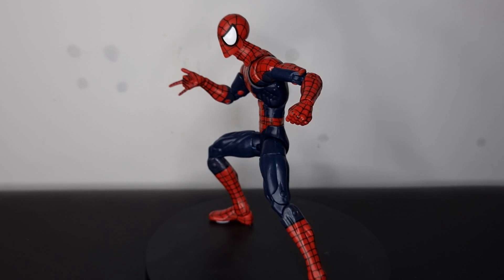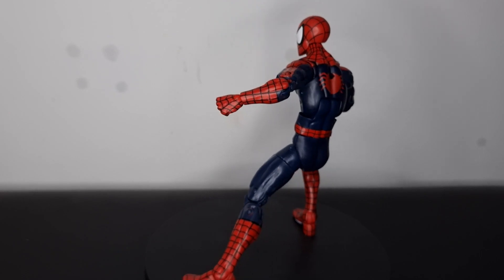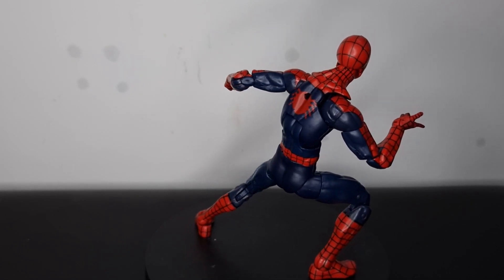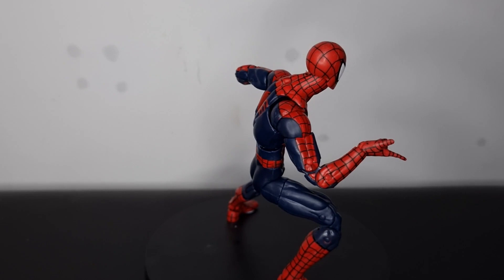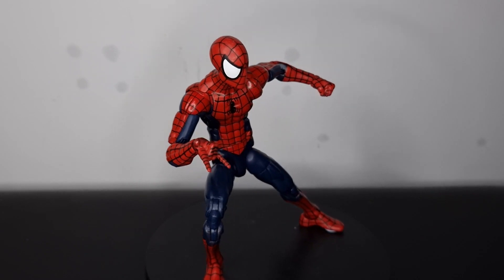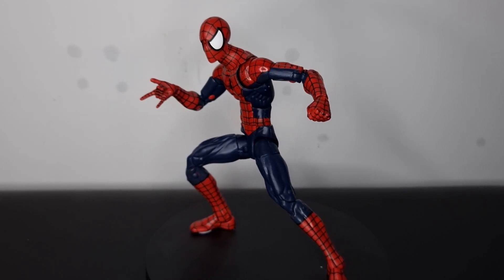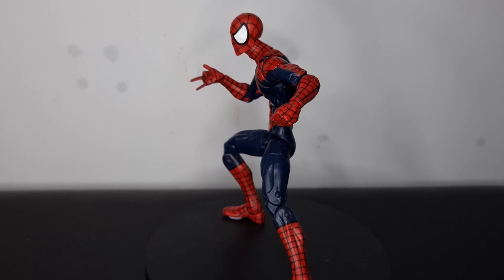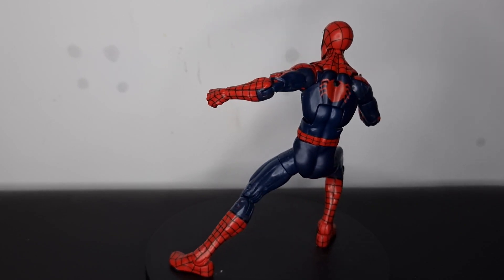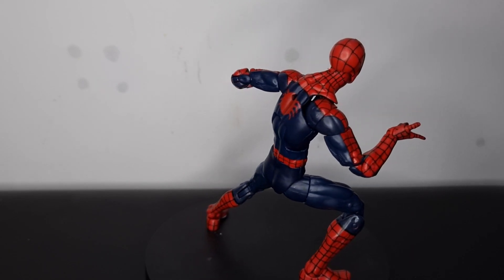Let me know what you guys think of this figure down in the comments. Hit that like button, subscribe if you're new, and I'll leave my Instagram link in the description — there'll definitely be pictures of this Spider-Man up there, most likely the head sculpt on the retro body. There are plenty of other Spider-Man videos on the channel page as well as Marvel Legends and Spider-Man Classics. Thanks so much for watching — I hope you had a good look at this figure, and as always I'll catch you on the flip-flop. Cheers!